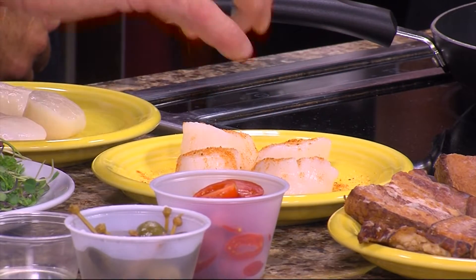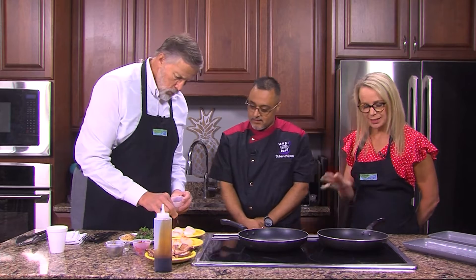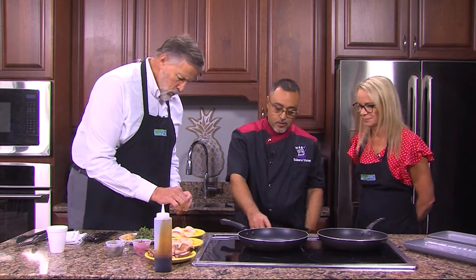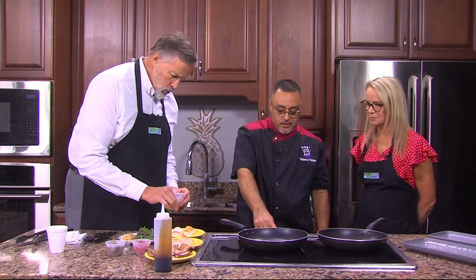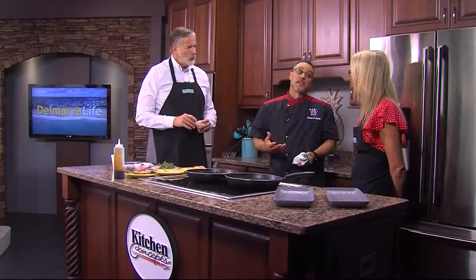Having a hot pan is important. You need a very, very hot pan when you do scallops, because they have their own sugar in them — you really just want to caramelize them. You bring out those nice juices. A lot of people make a mistake by serving scallops well done. They need to be medium rare.